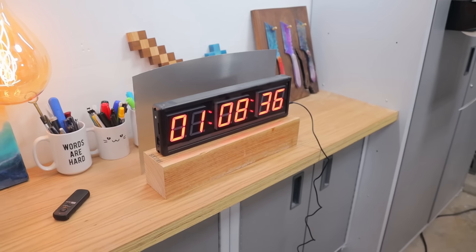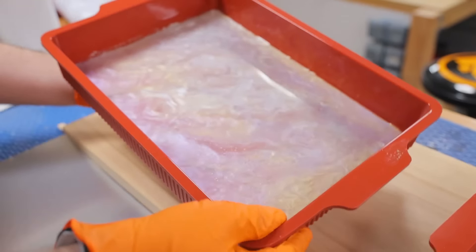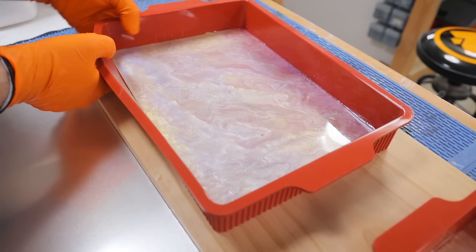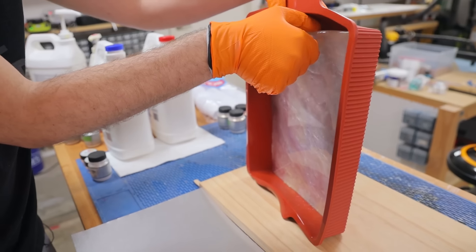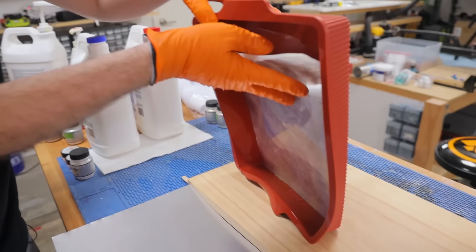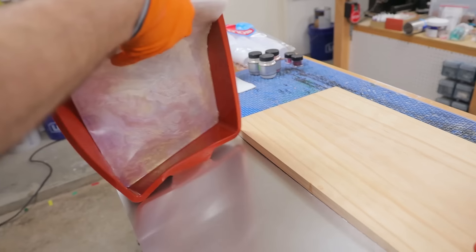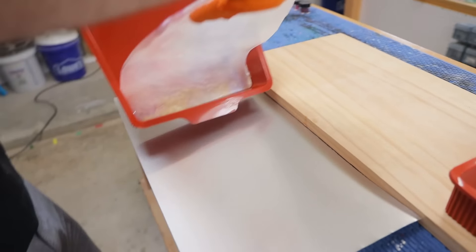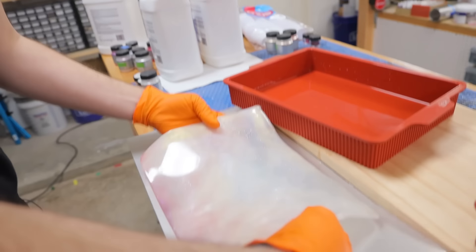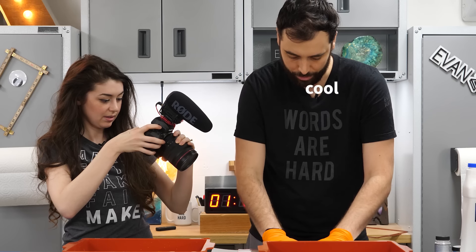Now we've waited two and a half hours. This is still kind of bendy but it feels a little more solid. It's releasing — oh, look at that! This is so weird, it's like resin dough. I think that's great though. Cool, cool, cool.